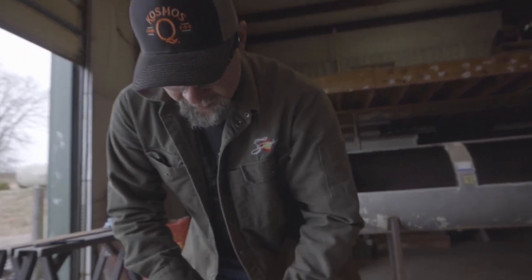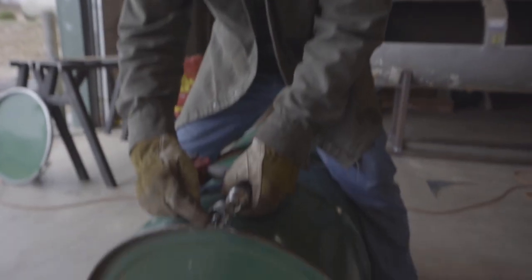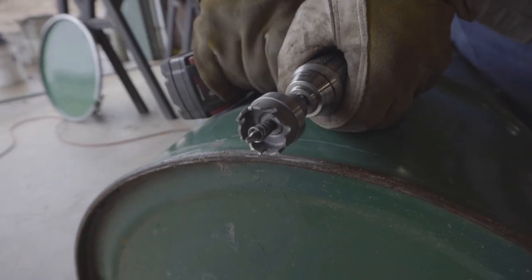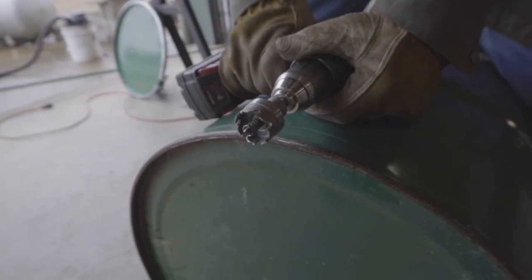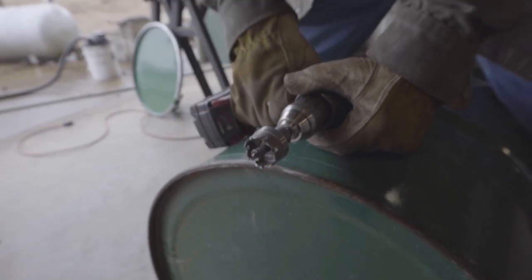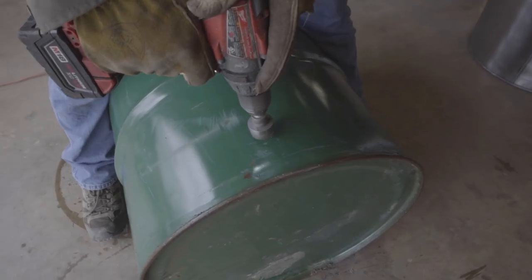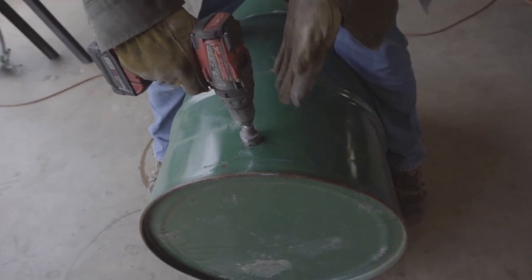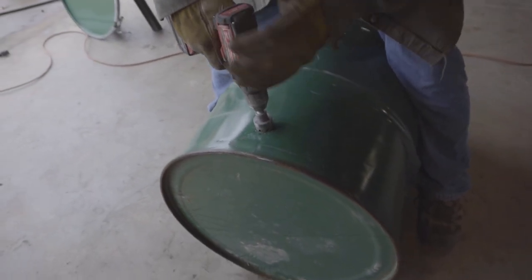When you're using this kind of bit, notice that the pilot bit is tapered. When you poke through and this part grabs, you don't want to push a lot of pressure — just let the drill bit do the work. I've had these grab and snap off before. See how it just grabbed and went real fast? If you're pushing hard it could grab and snap.